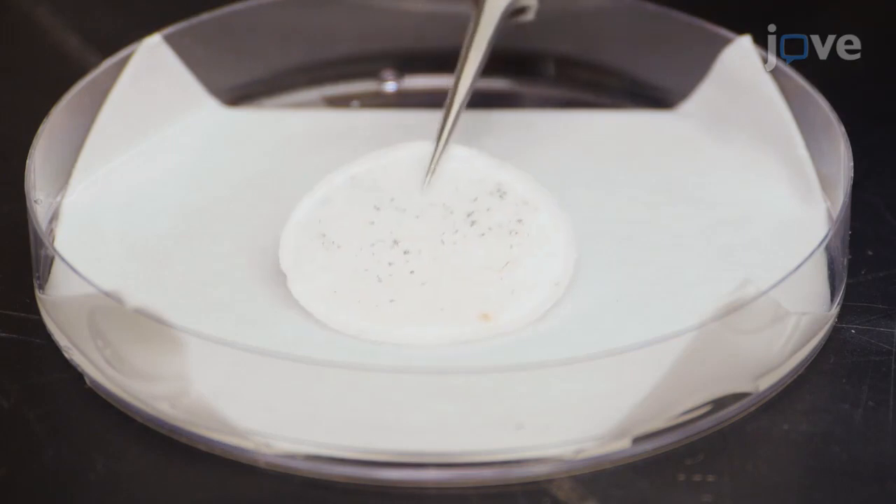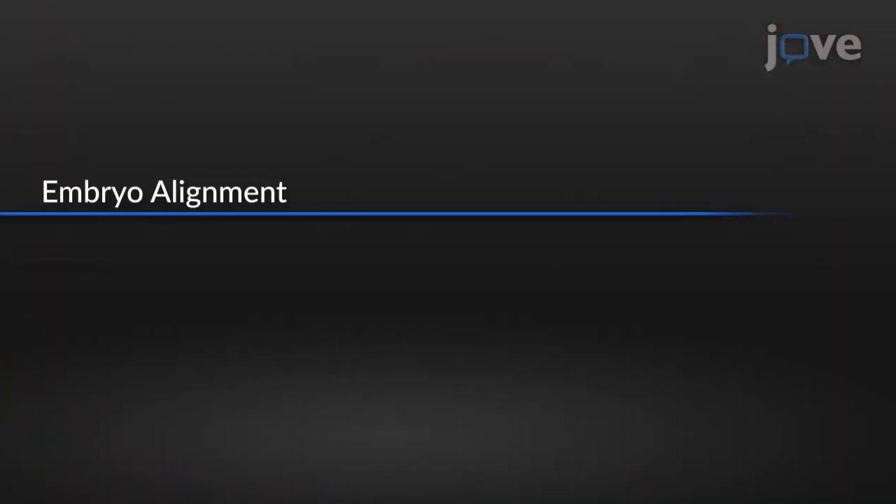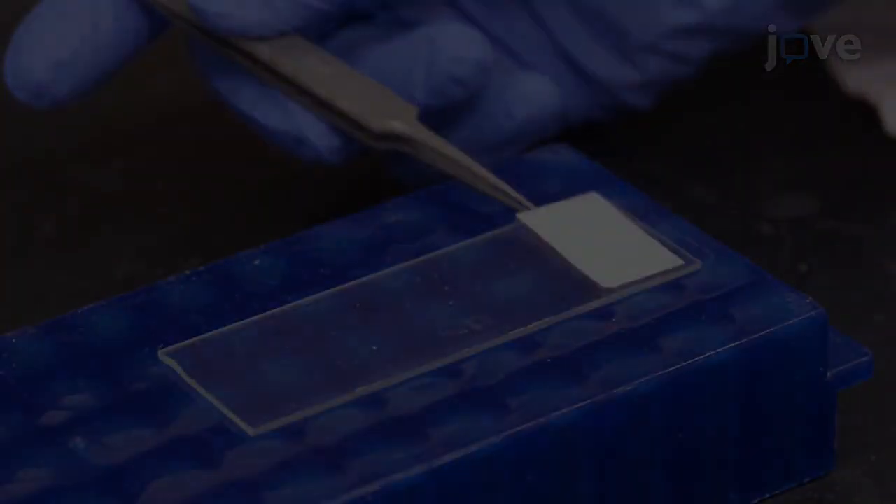Place the egg-laden filter paper in a plastic petri dish containing a layer of filter paper moistened with water. Then put a membrane on a clean glass.